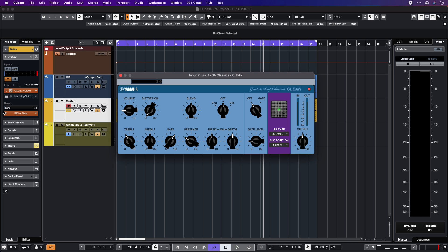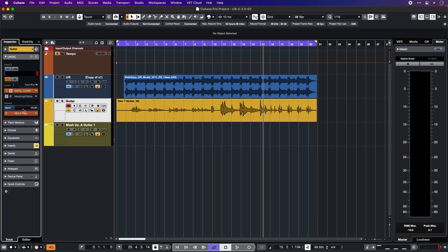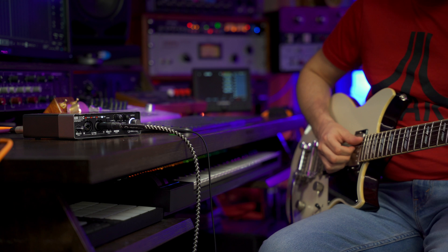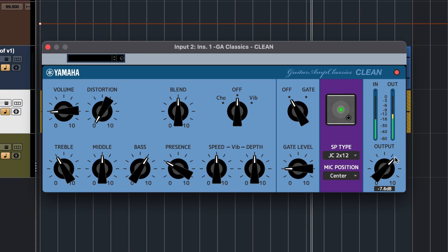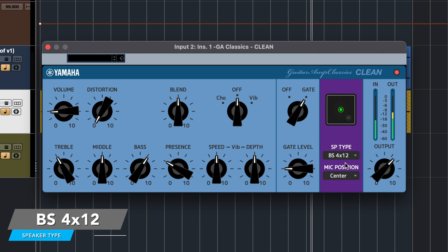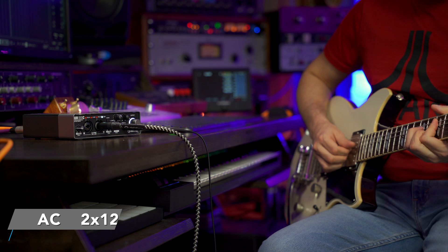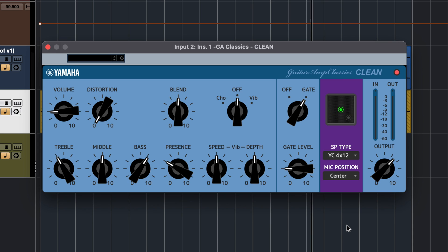Now let's try the clean model, and for this one I'm also going to add a touch of reverb plate. Now let's try the YC model — I really like this for clean tones, it's a very warm sounding cabinet.